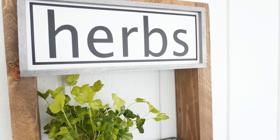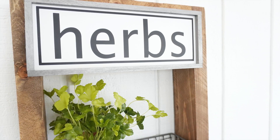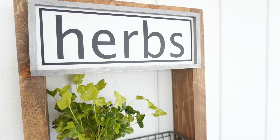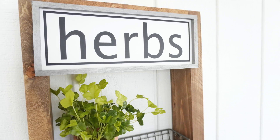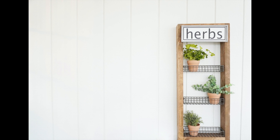Let me know your thoughts on this recreation of the herb wall planter. This recreation only cost me about $10.50 because I had pretty much everything on hand except for the baskets — and even if you had to buy a two-by-four for $3.50, you can get one at Home Depot and you'll have enough wood to recreate this on your own. Don't forget to hit like and subscribe if you want to get more inspiration like this. I will see you guys in the next one — adios!